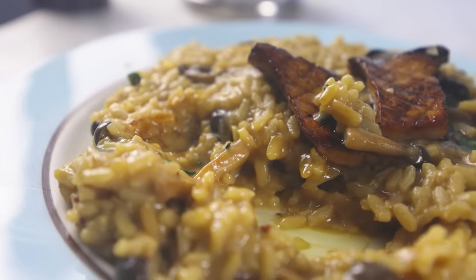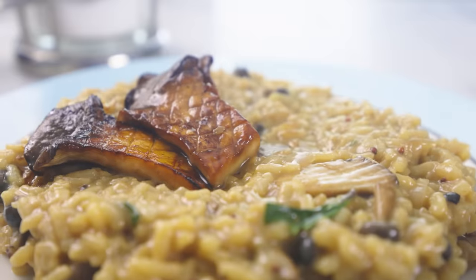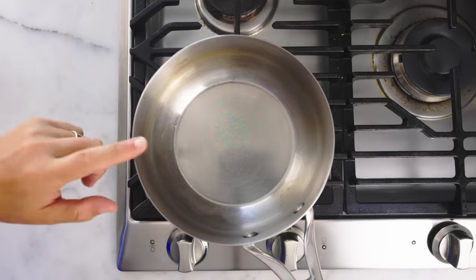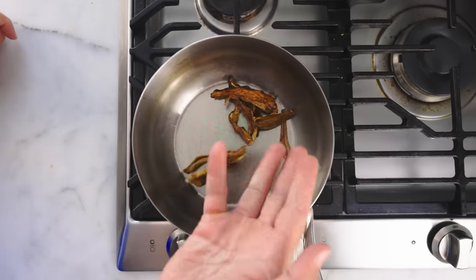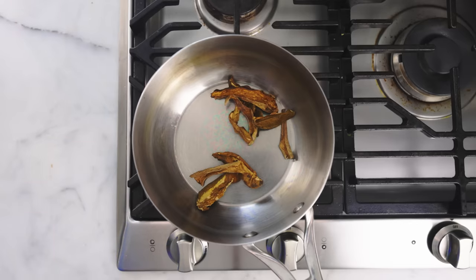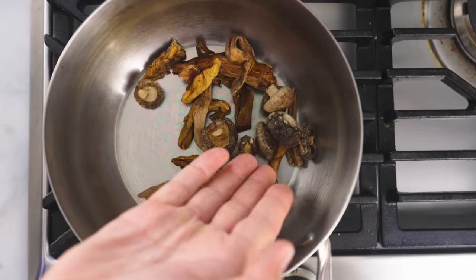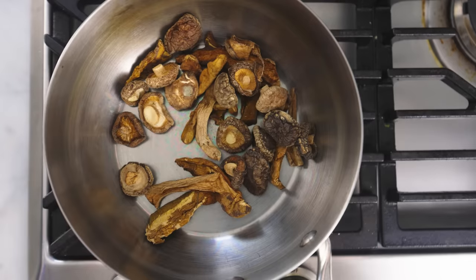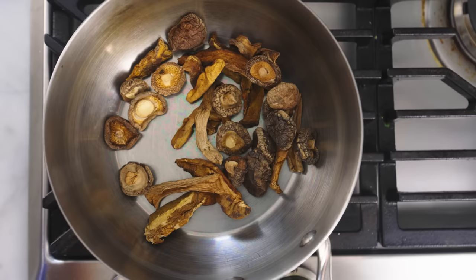I've made mushroom risotto on this channel before, but I think this one is better — because it has those showy King Trumpet mushrooms on top, but more importantly because the stock is based on dried mushrooms, a little handful per portion. In my experience, the more fragrant they are dry, the stronger the stock they'll make. For example, those porcini are way more intense than these shiitake, but that's probably due to the drying method rather than the species. You'll have to shop around and experiment. Try to find the strongest-tasting dried mushrooms that are also cheap. There's no point in paying top dollar for dried morels or something.